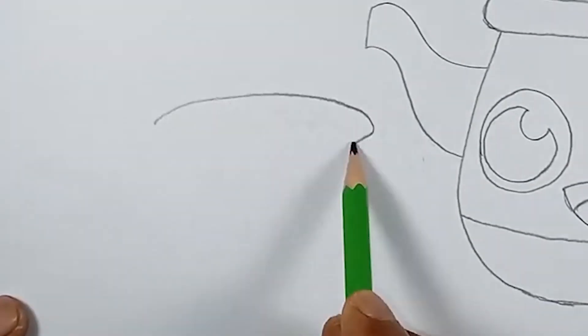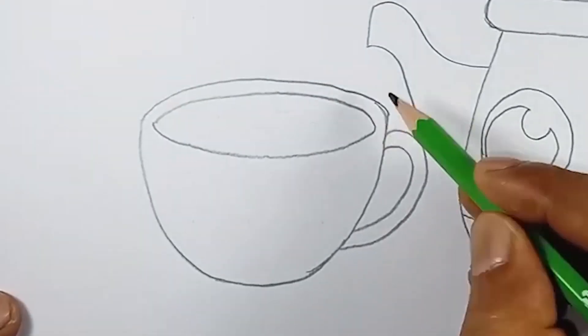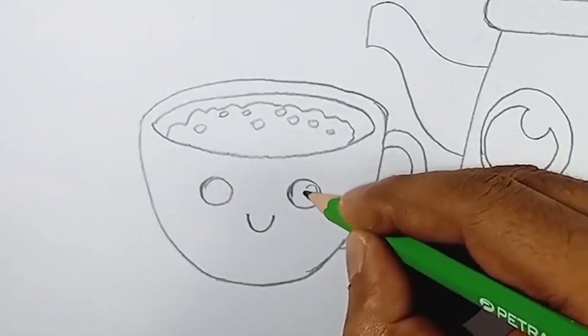Before we bring our teapot and cup to life, let's start with a rough pencil sketch. Remember, it's okay to make mistakes at this stage, because we're going to refine our drawing later.